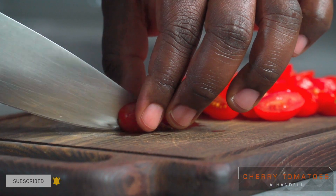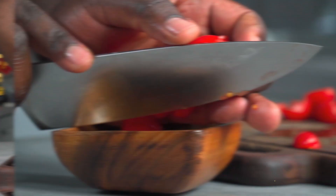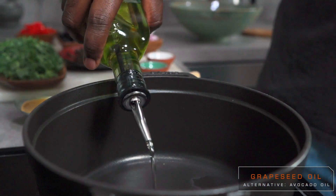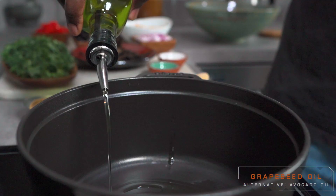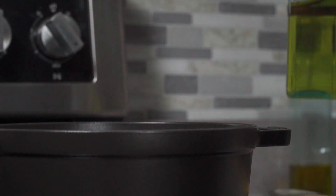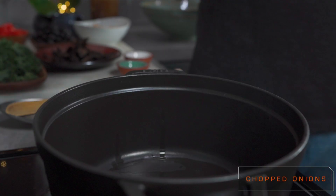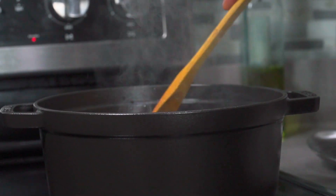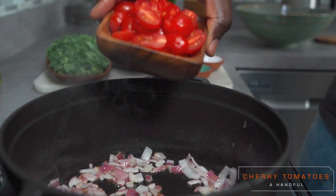Slice a handful of cherry tomatoes in half and set aside. Add some grapeseed oil to a preheated pot set to medium high. Once your oil is hot, add and sauté some chopped onions until translucent. Add your cherry tomatoes and sauté for about 3 minutes.